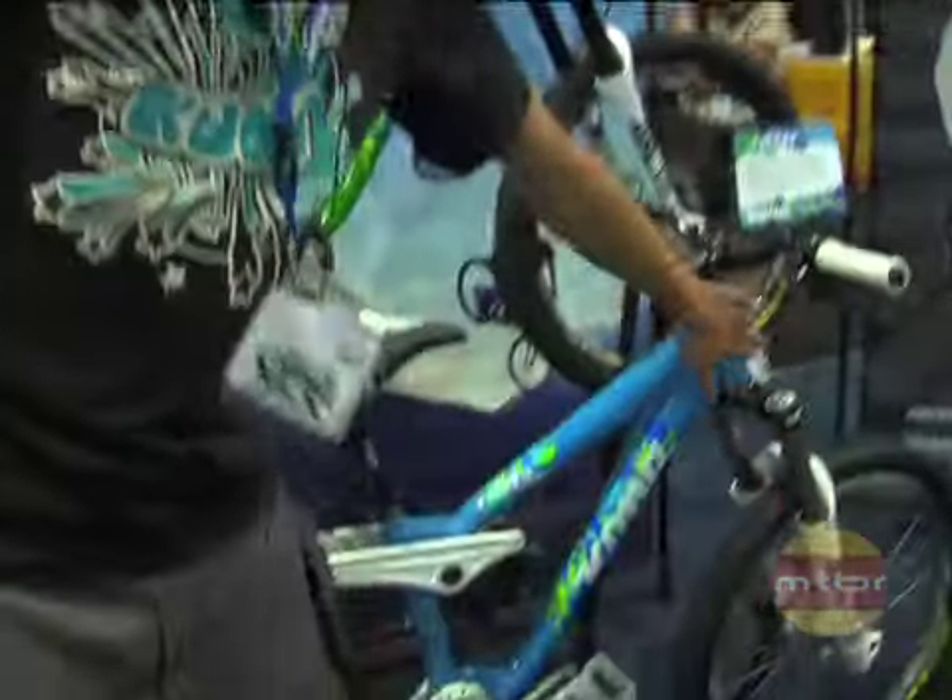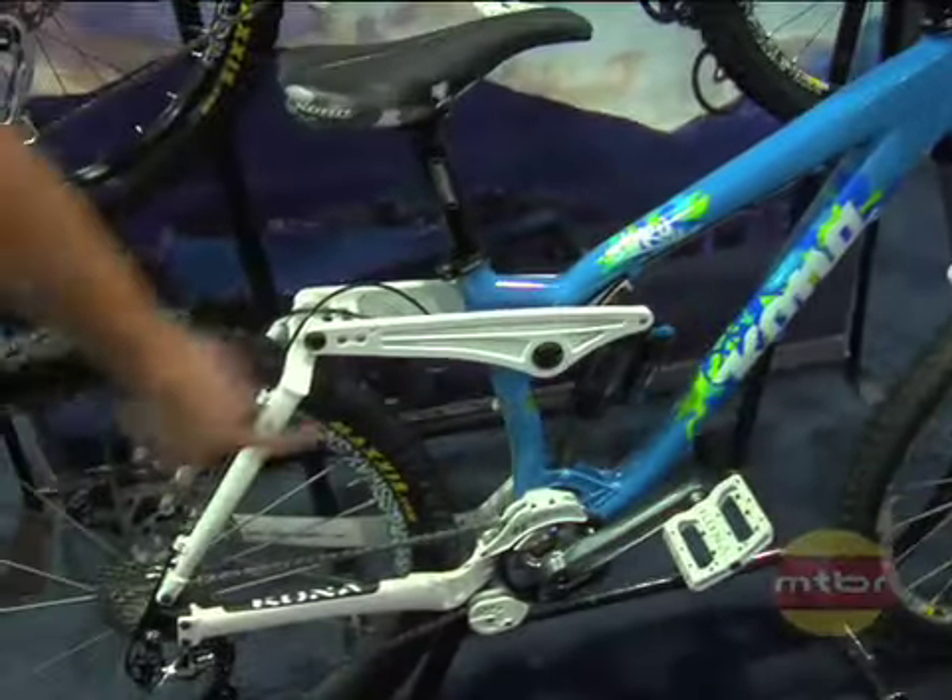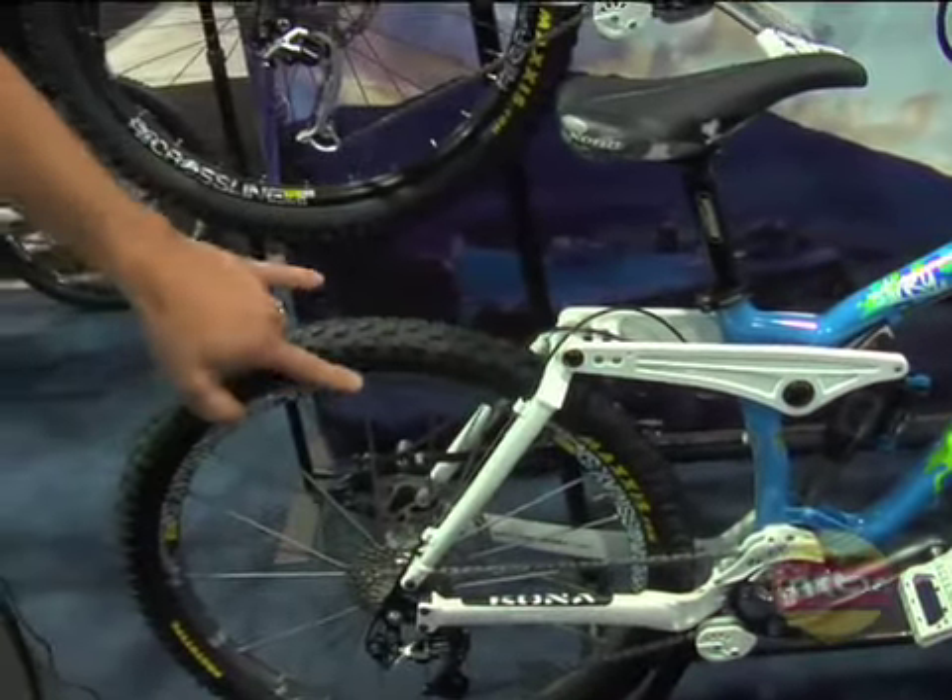We're going to dive right in and start with the Stinky Air. We went to a one and a half inch head tube, shortened our wheelbase a whole bunch, got a chain guide on there, and an ISCG mount.